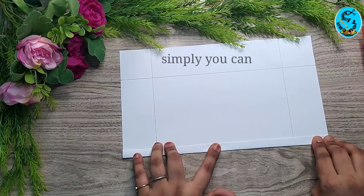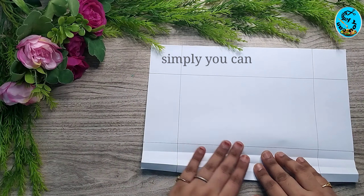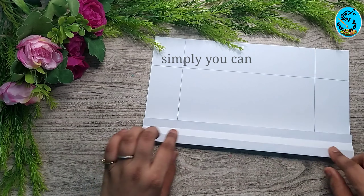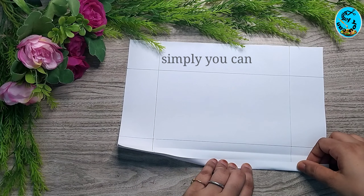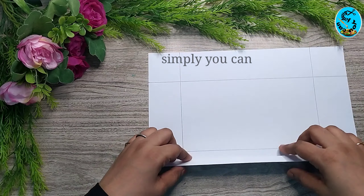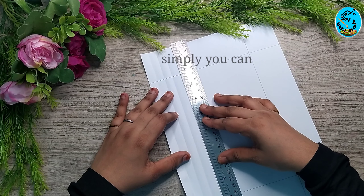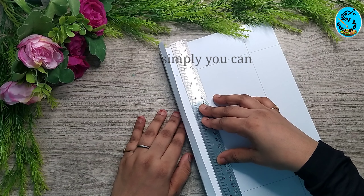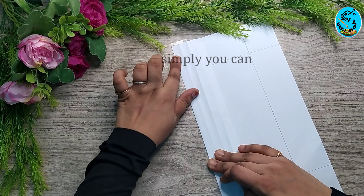If you want to cut the paper, you can use easy items. Now we have to make a pencil mark at 5 cm, and we have to use a scale to make it correct.